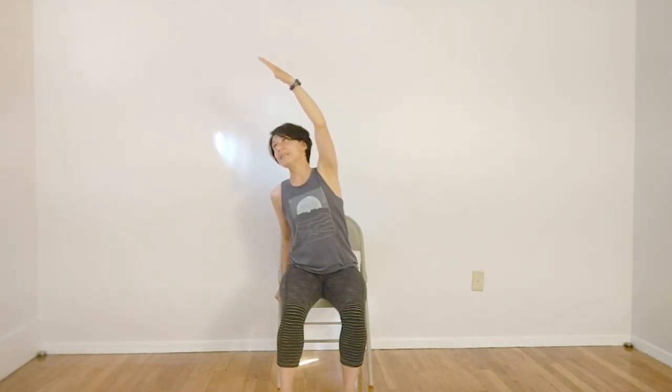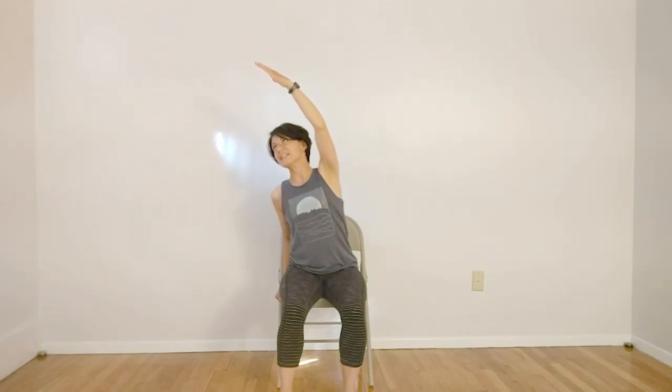Inhale, let's clasp the chair with one hand. Exhale, bringing the hand towards the corner of your room. Checking in, finding some space with the shoulder. Gazing towards your fingers and leaning slightly. Let's stay here for a count of three.